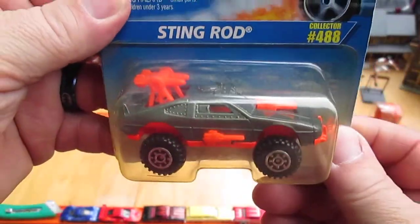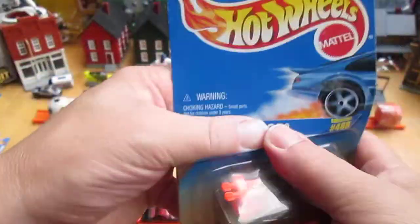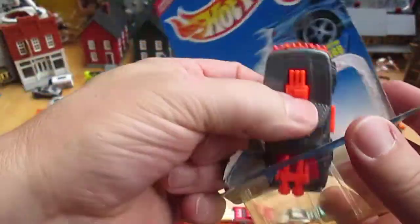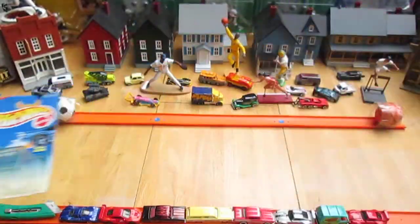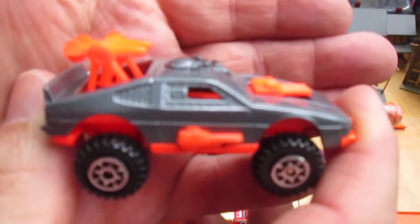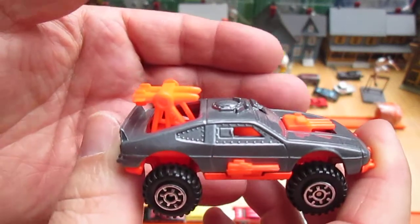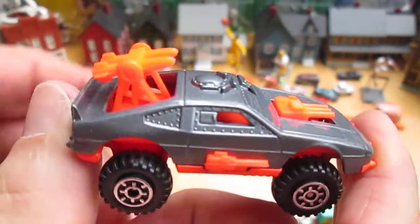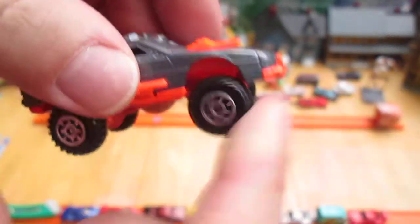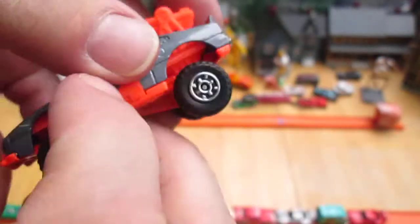Cool wheels. Let's get this out of the package, see what we're dealing with. 1996 — that's 22, 23, 24, 25, 26 years. Wow, that's a lot of years. If I even did my math right.